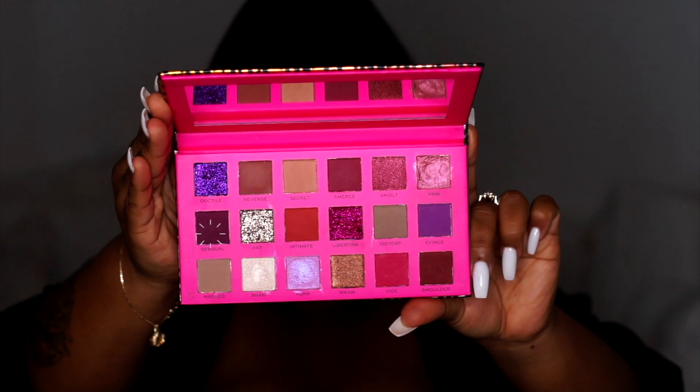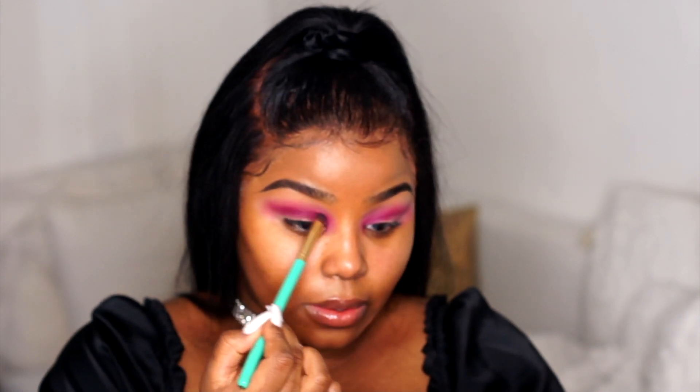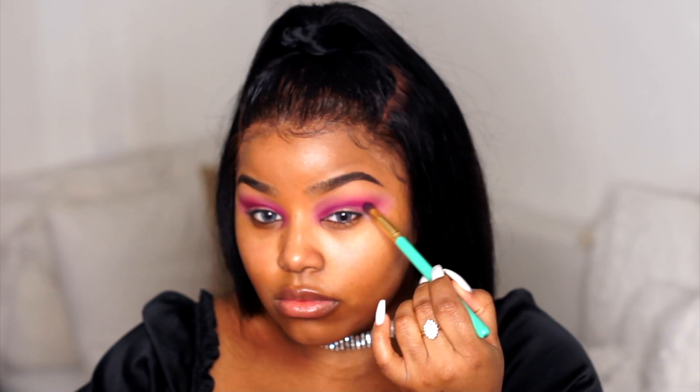Then I'm going in with this dark purple shade called Central — it's going to be so pretty. I'm using a smaller brush just to focus the color on the crease to get it really intense.